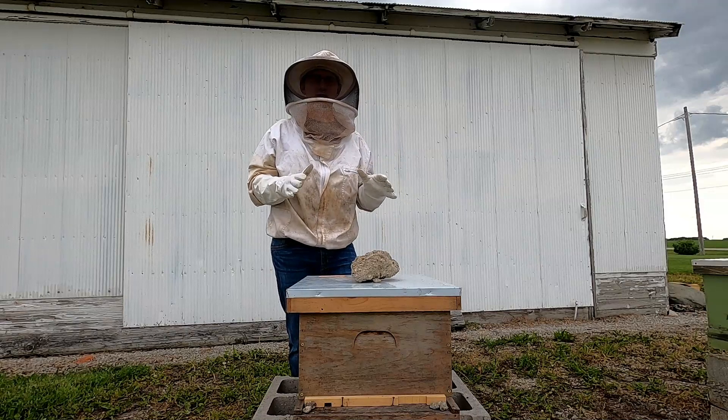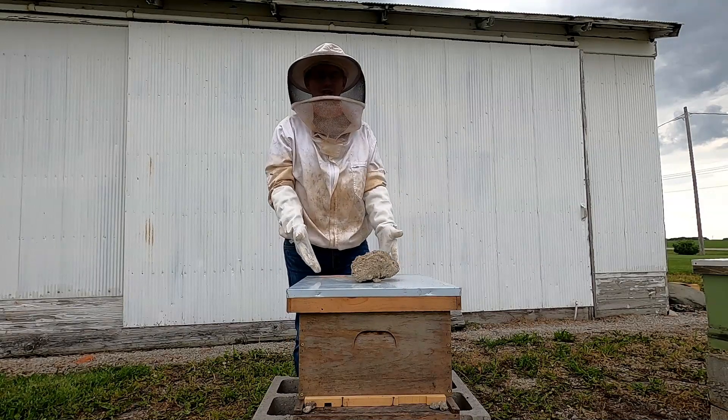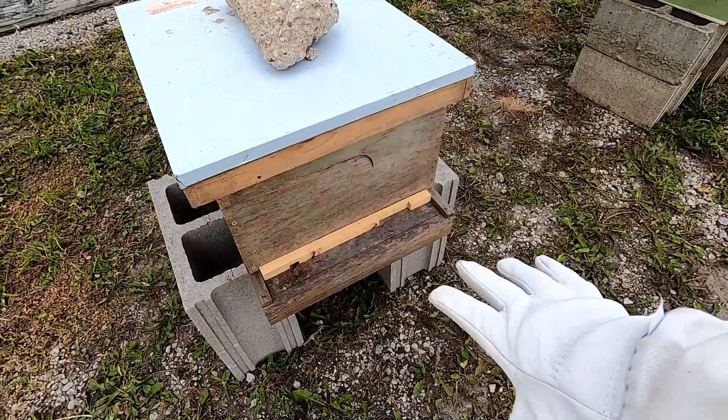I promised you today that I would show you the parts of a beehive. And I have an empty beehive sitting here now, so it's going to be very easy for me to show you all the different components that make up a beehive. We'll start at the front of the beehive.